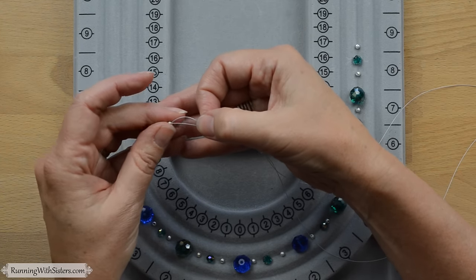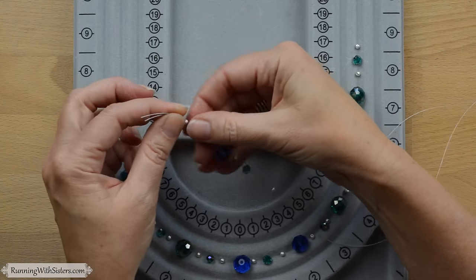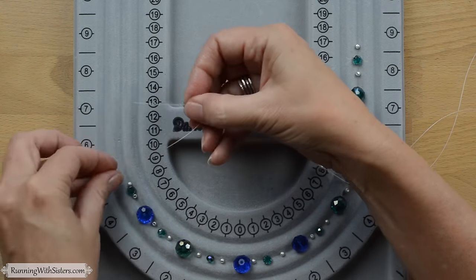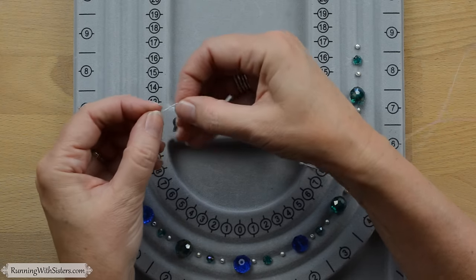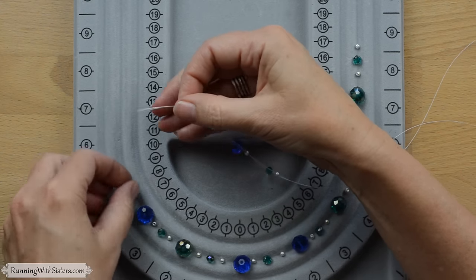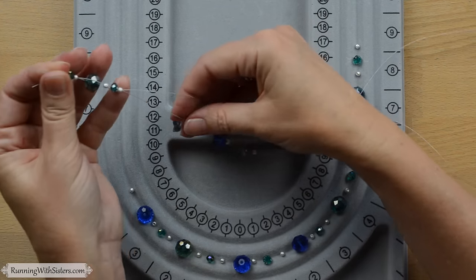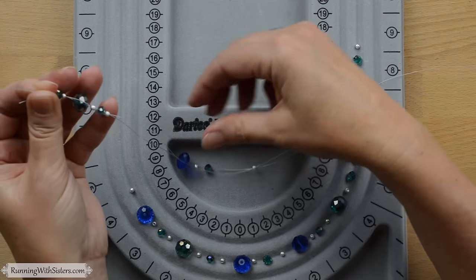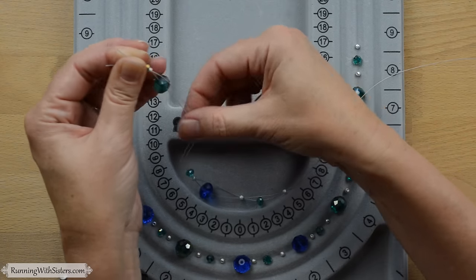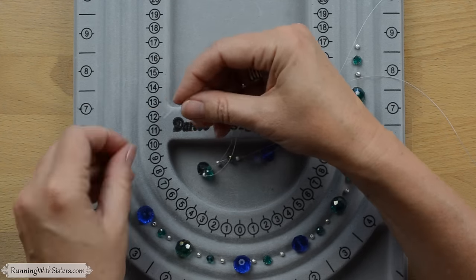That means you could actually use more expensive beads — you could do this with all gemstones or semi-precious stones and not need that many. It also means the necklace goes together pretty fast because you're not putting on as many beads. That's nice if you're doing gifts — multiple gifts for people, bridesmaids gifts or holiday gifts. You can kind of whip them out once you get going. It's also a really good craft for a party like a girls' night, because it doesn't require any advanced skills and you can do it in a short sitting.